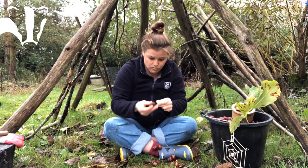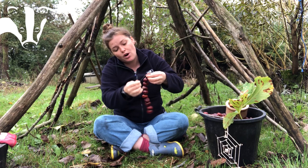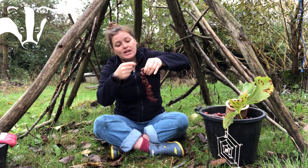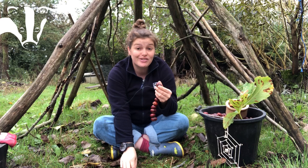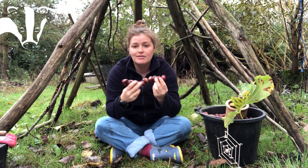Now I have all my conkers threaded on the wire. I'm going to fold the wire over onto the last conker and twist it around the wire between the last one and the second to last one, then chop off the remaining wire. Now I have my conker caterpillar all wrapped up at the ends so nothing will fall off — but it's missing some little antennae.